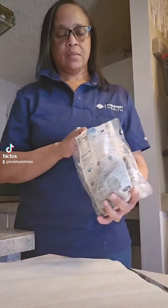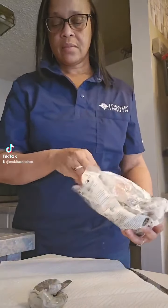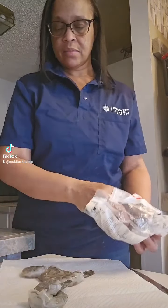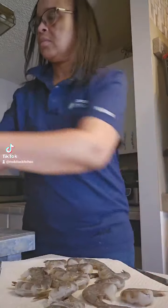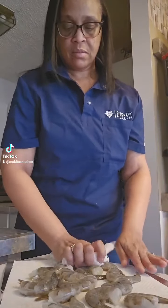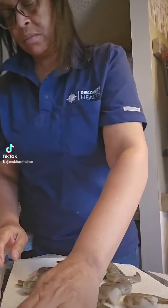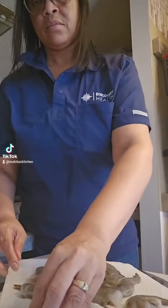I thought I'd make some Hawaiian shrimp truck shrimp — I was craving it, and once I get to craving I'm either going to make it or go out and spend some money. I have the ingredients, or most of them, so let's give it a shot. You want to dry off your shrimp as much as possible.